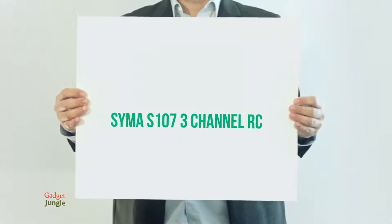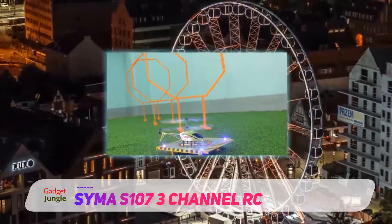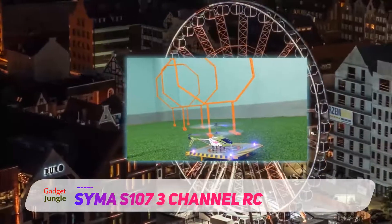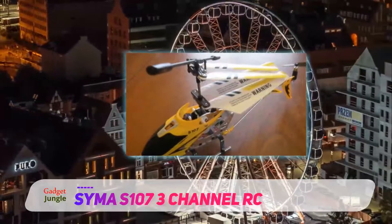The SEMA S107 is hands down one of the best RC helicopters because it comes with its very own helipad and tons of features that make it easy to fly. As a matter of fact, it has been referred to as one of the best indoor RC helicopters of all time.